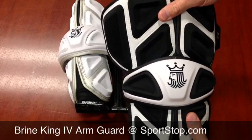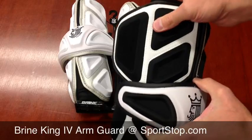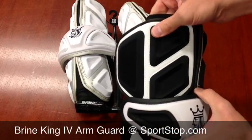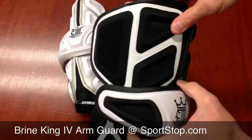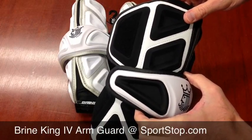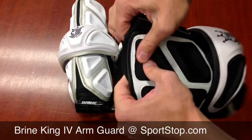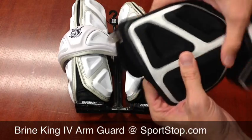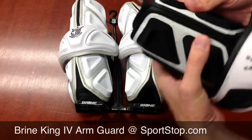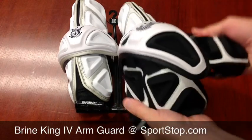You'll see this construction in other Brine items. This is not a hard ABS, but it's a pretty hard — I don't know if it's a foam or a contoured mesh. It doesn't say it's foam, but it's a real stiff material that will move a little bit. Most of your movement comes from the four-piece construction, so you can move all of that and obviously have all your movement there.